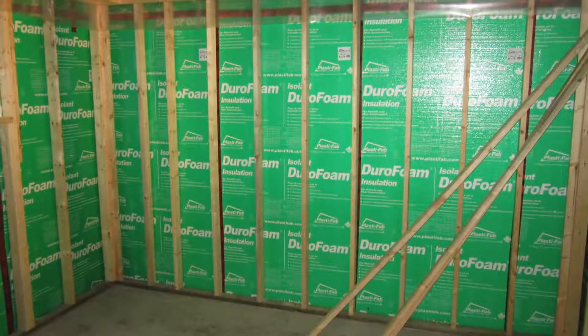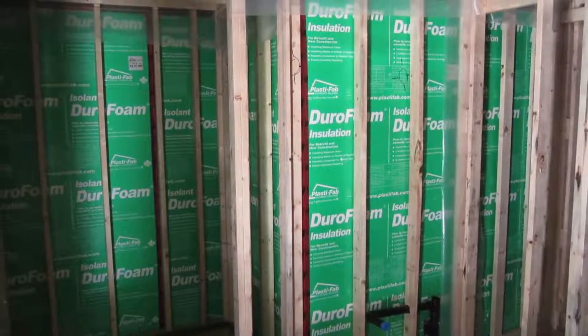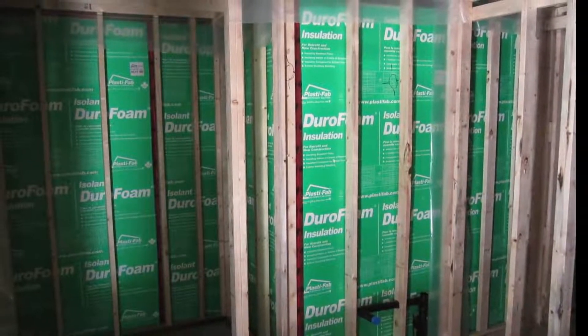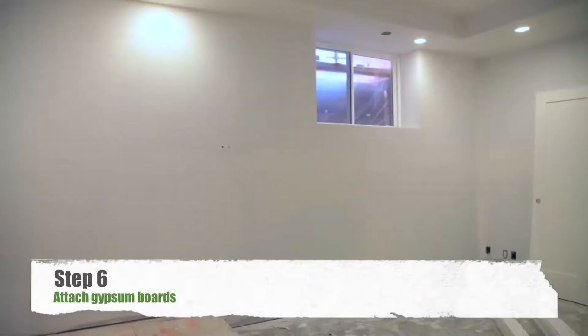Electrical wiring can be placed by running it into the small gap behind the framing. Use shallow electric boxes. Attach half-inch thick gypsum board to the face of the frame wall.